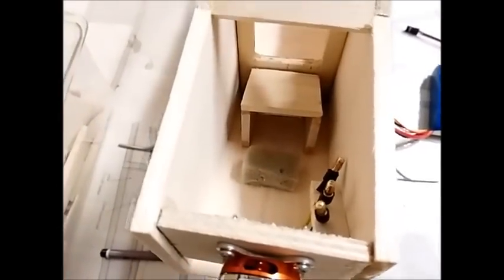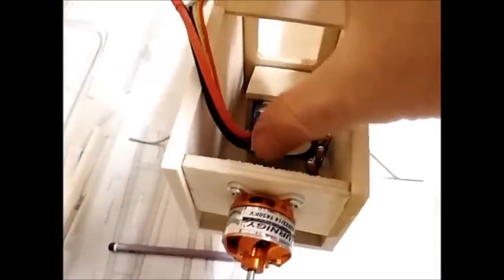This hole you see underneath here is actually the cooling slot for the battery. In the area where the battery sits, I've built a little house for the battery with a small piece of foam in front of it which holds it in place. The battery slots in there and sits neatly in place.